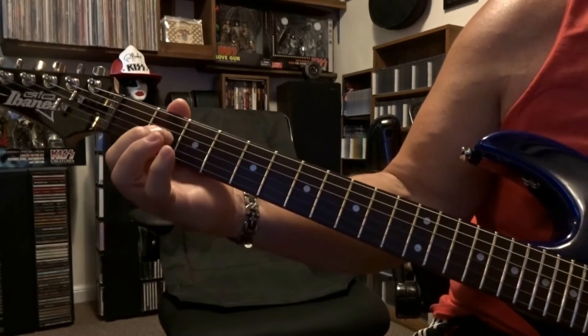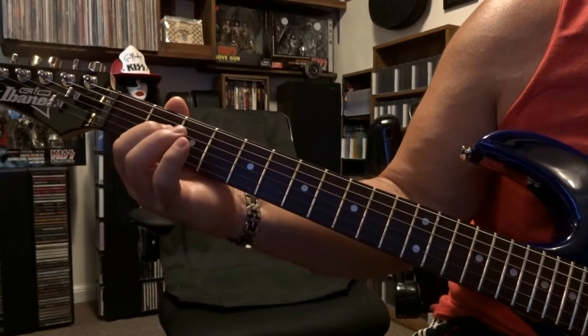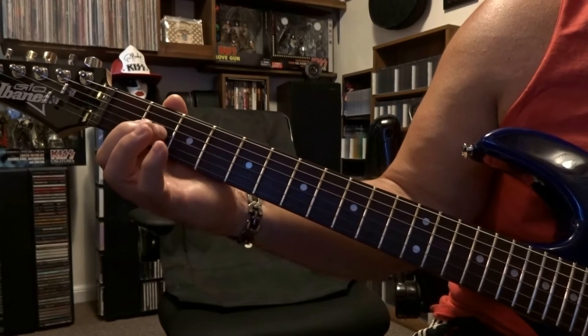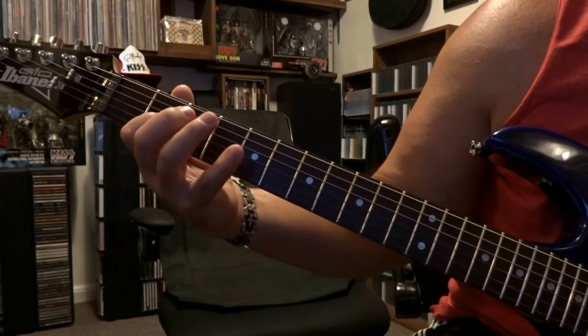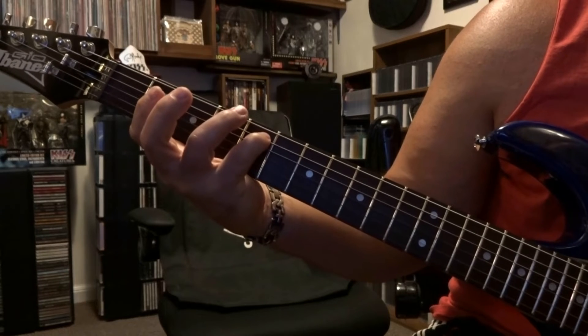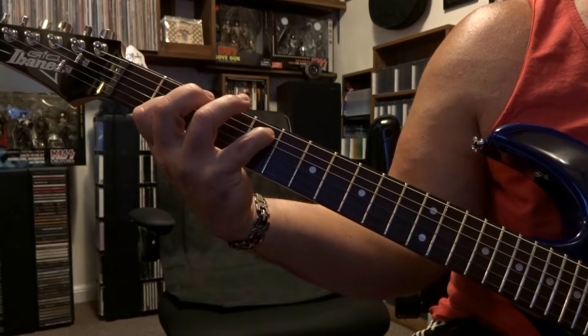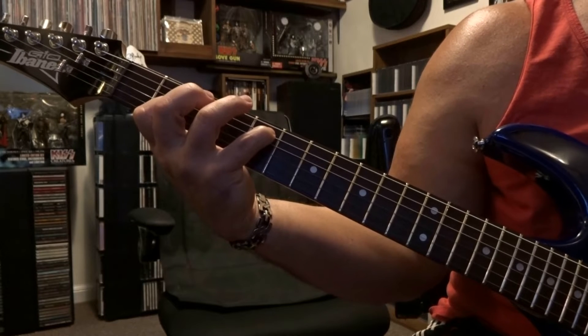We're starting out here second fret, fretting third string, and you're muting out the second string with the bottom of your finger. Over here on the fifth fret, we're going to always keep this fifth string fretted, so it's going to be a down up down strum through five to three.